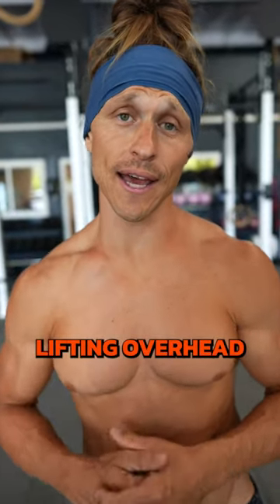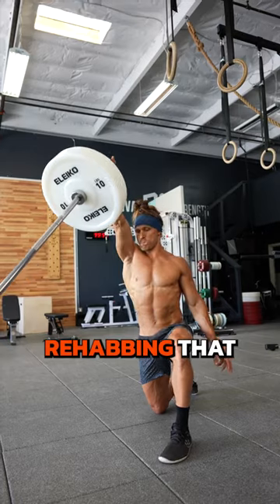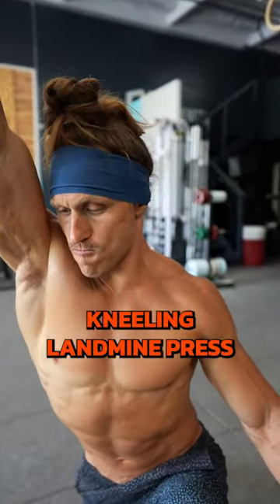If you have pain lifting overhead, here's a great way using just your barbell to start rehabbing that and building in pain-free overhead lifts. Try the half kneeling landmine press.